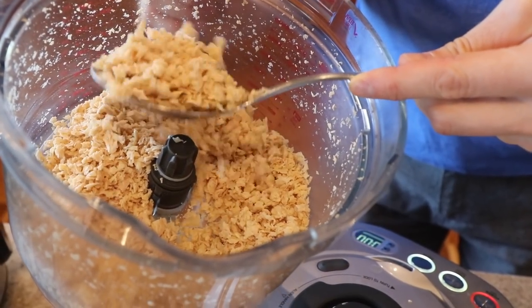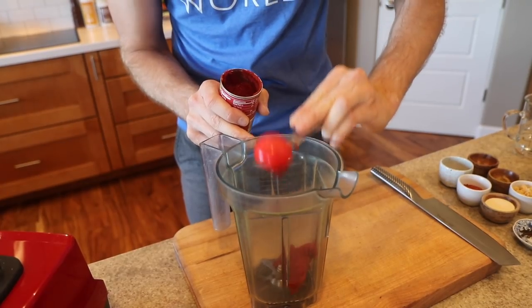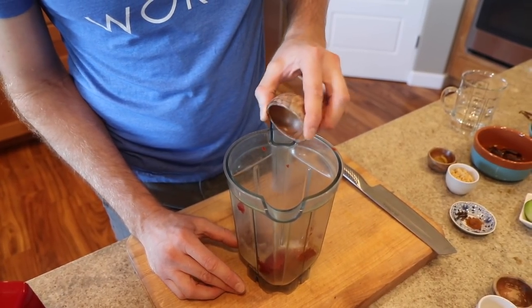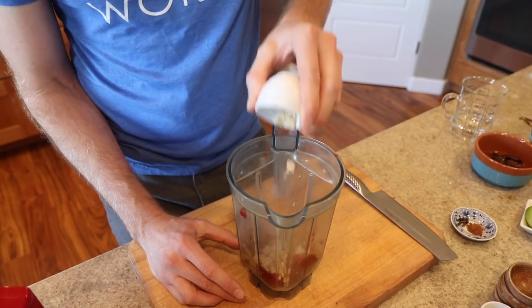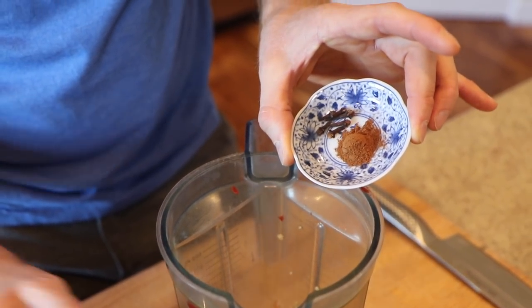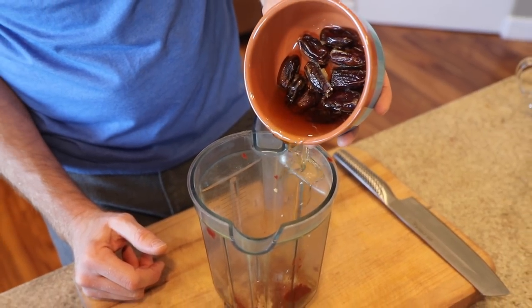The soy curls are done — time to make the marinade. It's a meaty marinade I'm really proud of. Start with a couple tablespoons of tomato paste, then add dried oregano, smoky paprika, onion powder, a touch of cumin, coriander powder, minced garlic — I don't hold back on the garlic. Then add some cinnamon and about a quarter teaspoon of cloves. I've got about ten pitted dates that I've been soaking in a quarter cup of apple cider vinegar — that gives it a really nice sweetness.